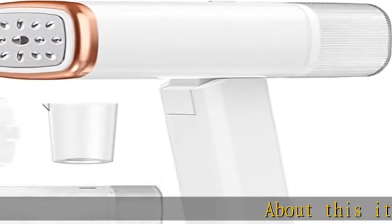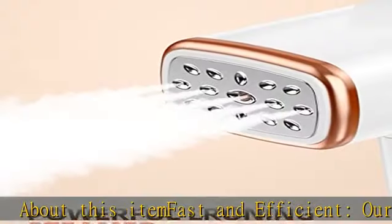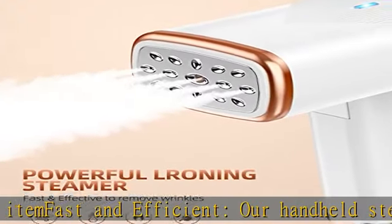Fast and efficient — our handheld steamer heats up in just 20 seconds, making it perfect for those on-the-go moments.